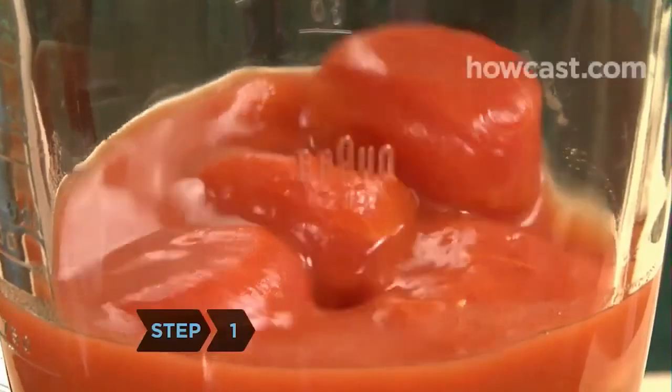Step 1. Pour the can of tomatoes, along with their liquid, into a blender and mix until smooth.